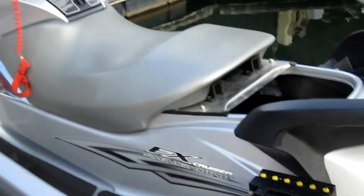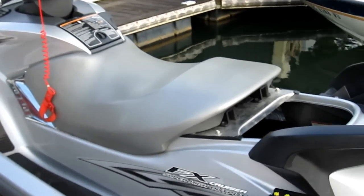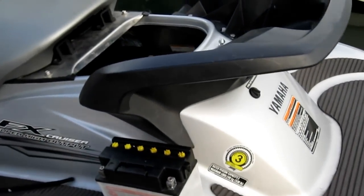We're testing it on a Yamaha FX Jet Ski. It's a 1.6 liter engine with a supercharged, high-performance, high-compression engine.